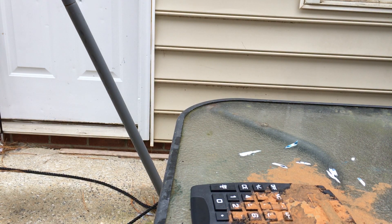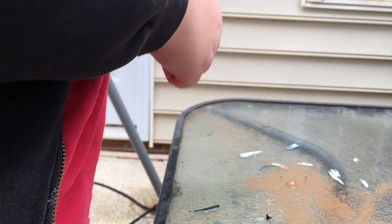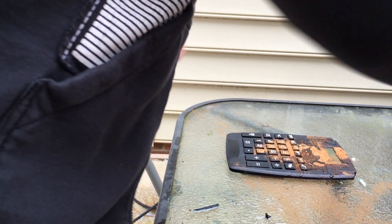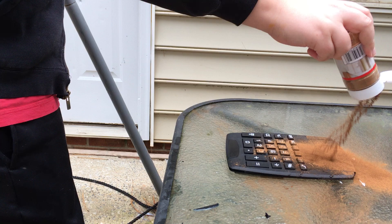Then grab some water and pour it right on top. And once it's on there, just pour, just get rid of it. Okay, now it's working. Wait, it's still not going to work. It still says 1, so that means you've got to add a little more cinnamon to make it work so much better.